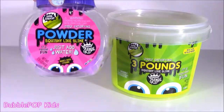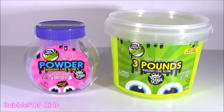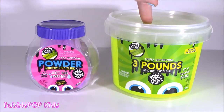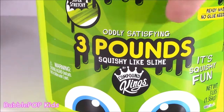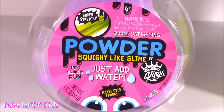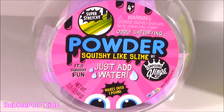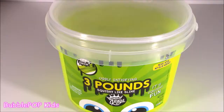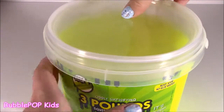Actually, before we start whipping up some of the slime — I'm not even sure if this is going to work, I hope it does — this is actually the pre-made slime. I bought this on the same exact day. It is three pounds of it, and hopefully this will turn out like this. The title on here is Oddly Satisfying Three Pounds Squishy Like Slime. Then this one is Oddly Satisfying Powder Squishy Like Slime, which is like the slime base we have to mix with water.